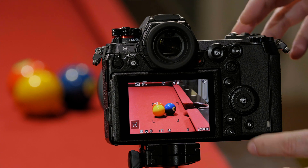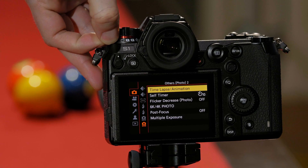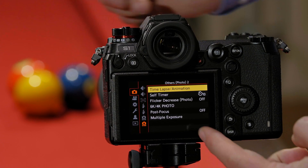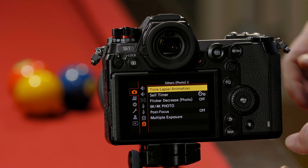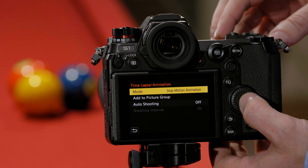We're going to start by going into the camera's menu. We want to make sure that we have the camera set to its time-lapse setting, which is this mode right here. You can see where time-lapse and animations are right at the top. We want to set the camera to stop animation mode.